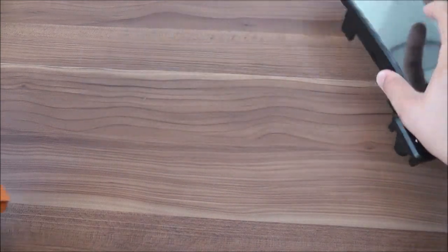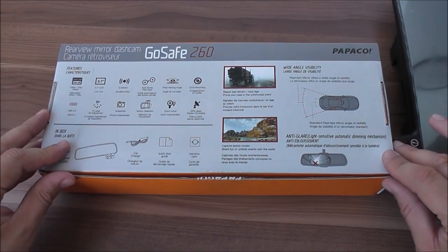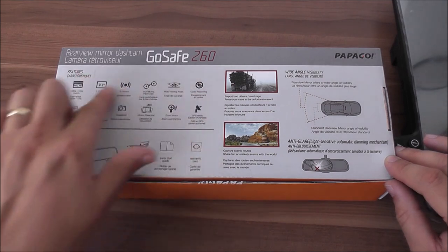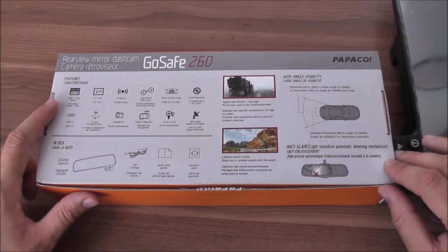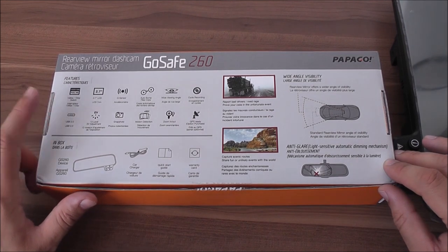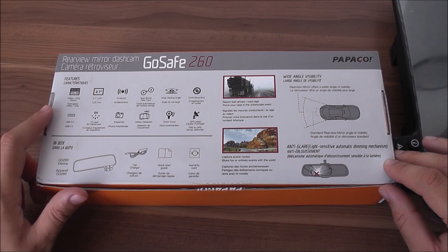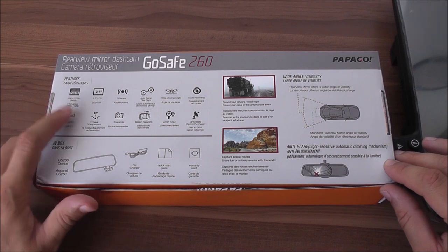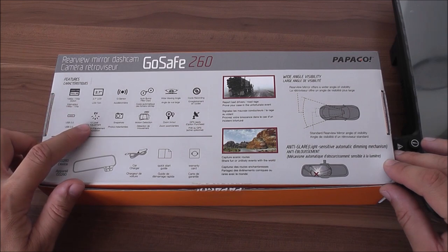Other than the technical specs I just showed you, there's a wide range of features this camera has, all printed on the back of the box. First of all, it records 1080p full HD, and it also has a switch for 720p, so if you don't really need HD recordings and want to save space, you can switch to 720p and it will work very fine. The camera has a G-sensor which starts recording any time it feels a bump or the car gets shaken.